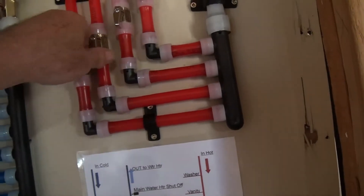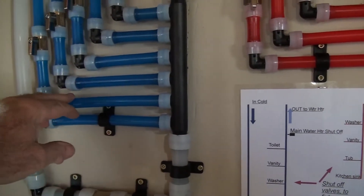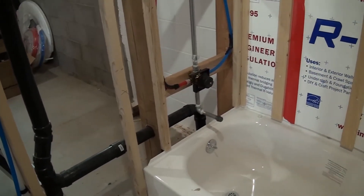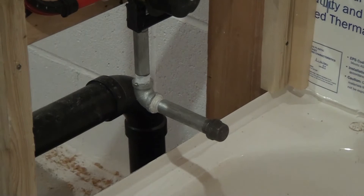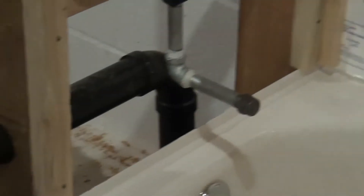Now what I'm going to do is I'm going to turn off the hot water to the tub, and I'm going to turn off the cold water to the tub. Then I'm going to go over here and pull that cap off, put a spout on it, and then run each line one at a time — turn on each line once and run some air out of the line. Let me get that done.